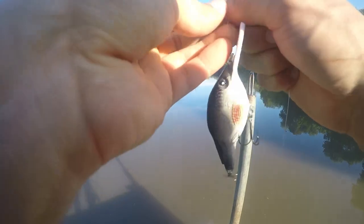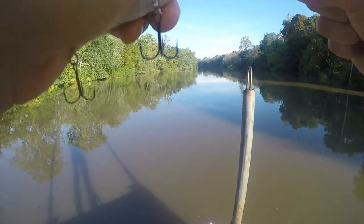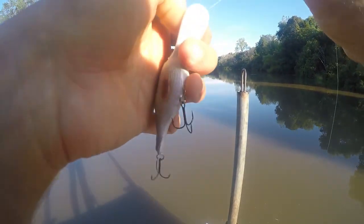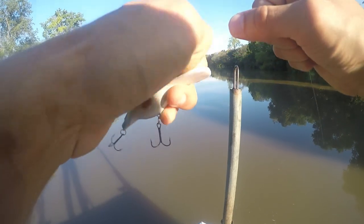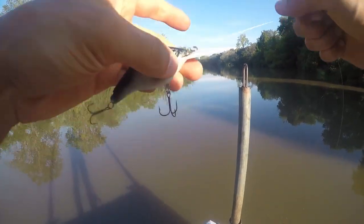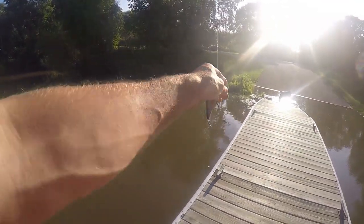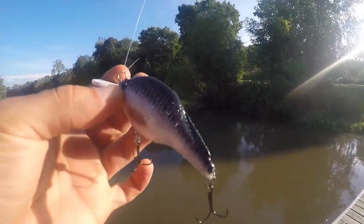I got three of them. I will be trying out, see how they swim, check out their action, and just kind of review them — let you know if I think it's worth printing or not. On the instructions for these lures, it did say it probably would require some tuning.